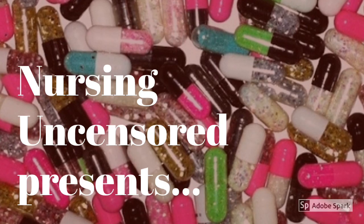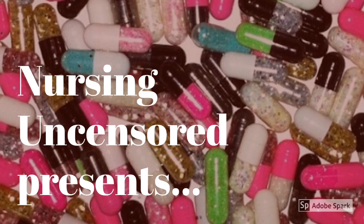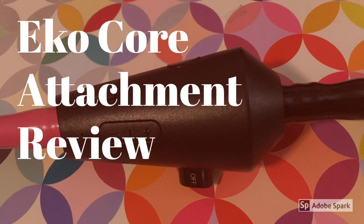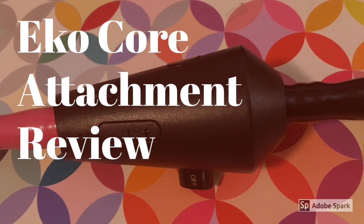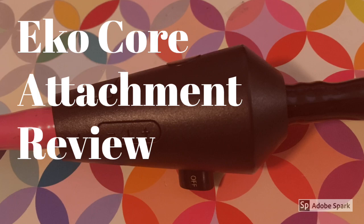Hi guys, this is Adrienne from Nursing Uncensored, and today we're gonna talk about the EchoCore attachment stethoscope amplifier. This is an unsponsored video and the opinions expressed are mine alone after using this device on the job for a few weeks.